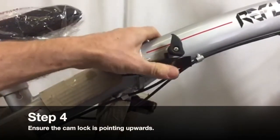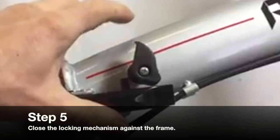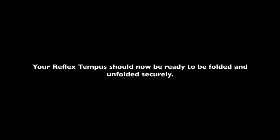Step 4: Ensure the cam lock is pointing upwards. Step 5: Close the locking mechanism against the frame. Step 6: Rotate the cam to secure the locking mechanism on the frame. Your Reflex Tempest should now be ready to be folded and unfolded securely.